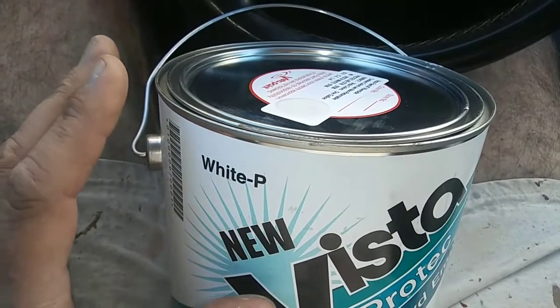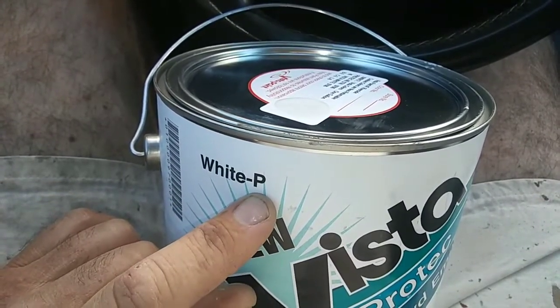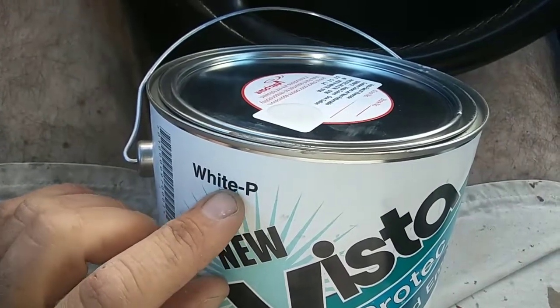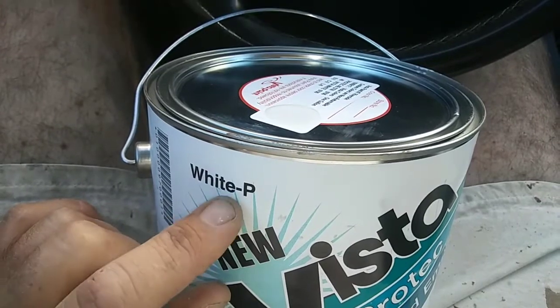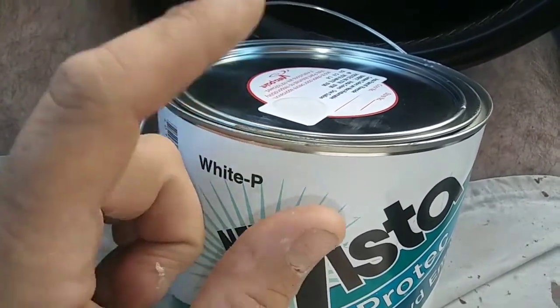Depending on the brand, you have to really search this out. The white one that says 'White' - ask them if it's tintable and they'll say no, you can't tint it, it's all white. Those cover better than the ones labeled as tint base.